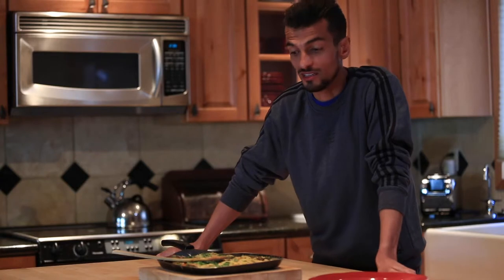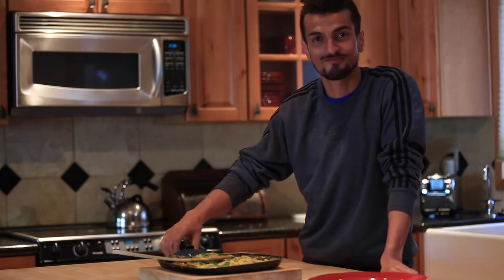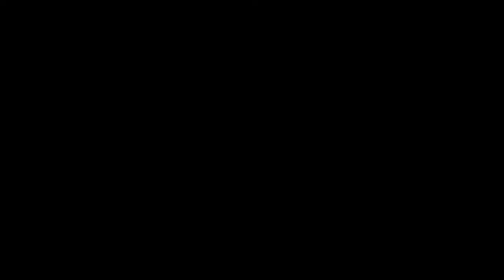Thanks for joining me when I cooked this omelette and I hope to see you guys again. Thank you.